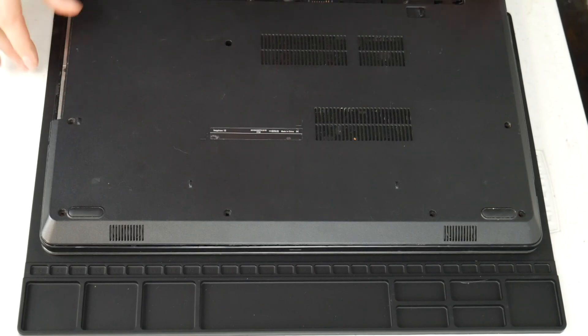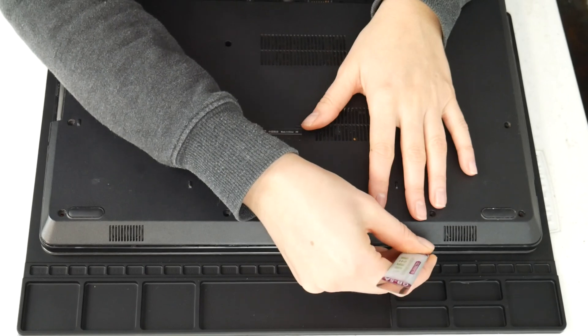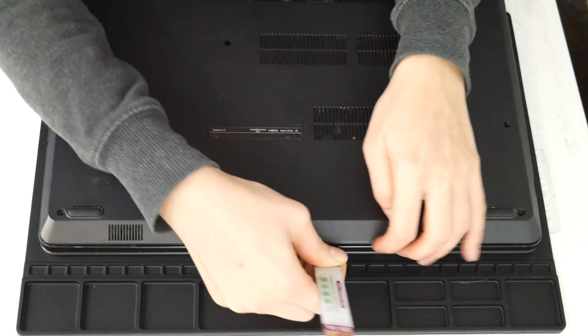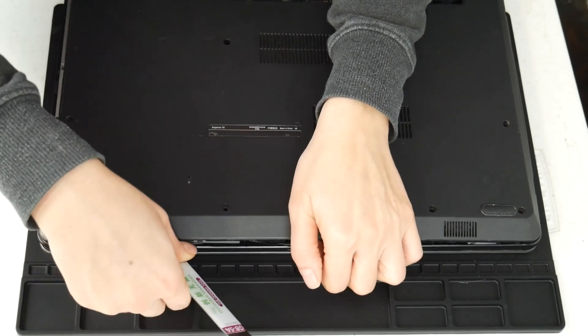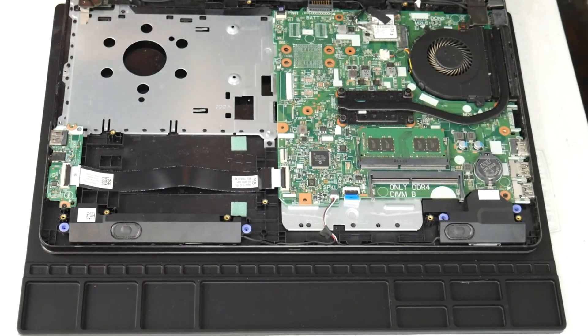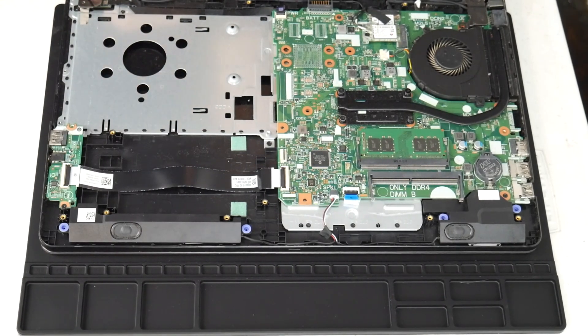I'm going to take my pry tool and open up my Dell computer. You can look up a disassembly for yours on how to get inside. This video specifically covers the topic of overheating. If you feel your computer is not turning off due to overheating, I have links down below for recommended videos for other solutions for non-overheating issues for computers shutting off.